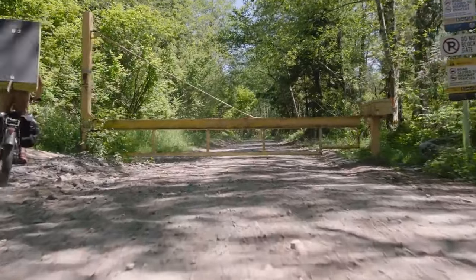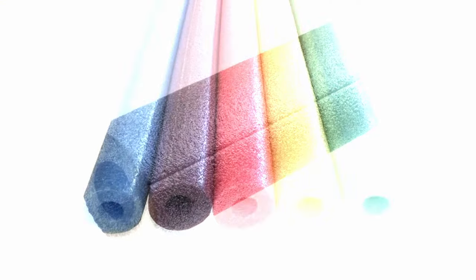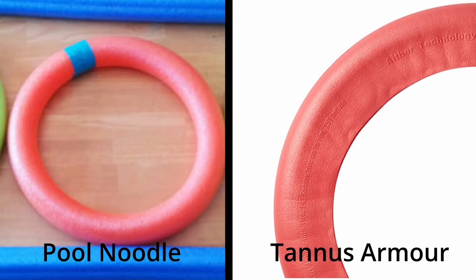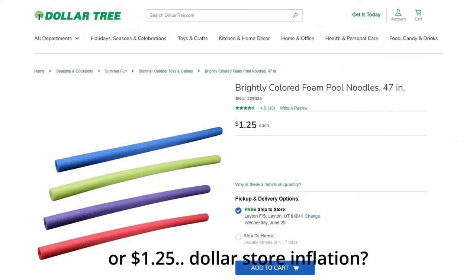Another DIY trick I've personally tried was the pool noodle hack. It's essentially a very low-cost foam tire liner using either pool noodles or the foam pipe insulation you can find at hardware stores — sort of a poor man's Tannis Armor. The cost of these foam tubes can be as little as a dollar at a dollar store.